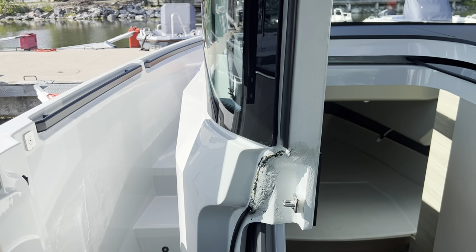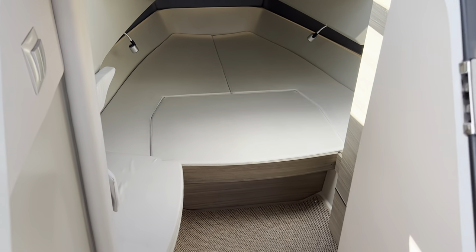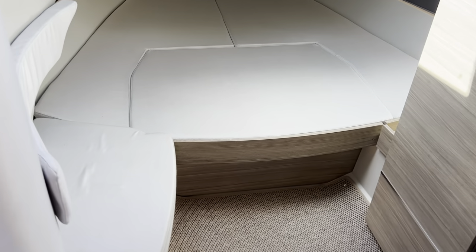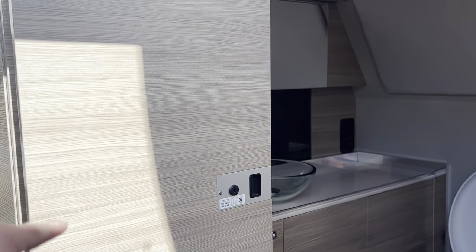Hello, it's Josh from BoatShed.com and I'm just going to take you round the interior of the boat. Starting down in the cabin, there's a sleeping space for two people. Turning around here into the heads with this lovely mobile door that closes.